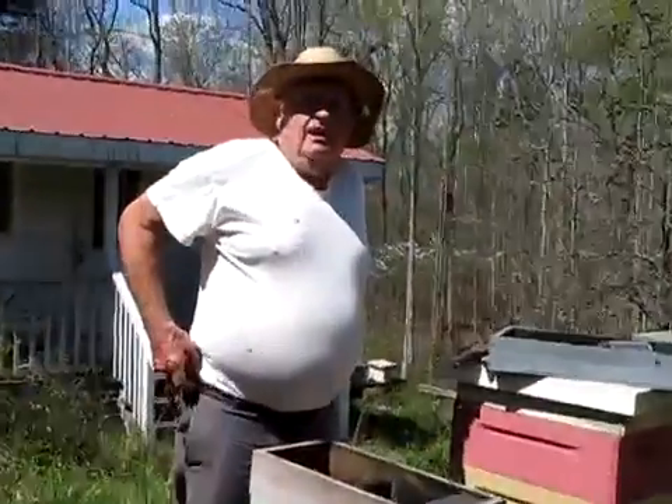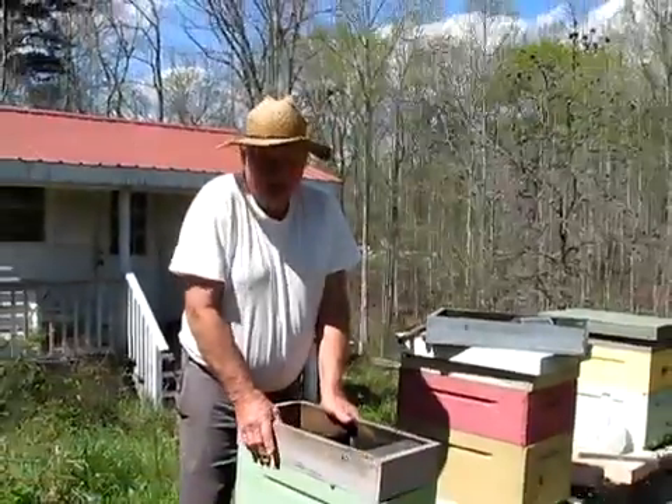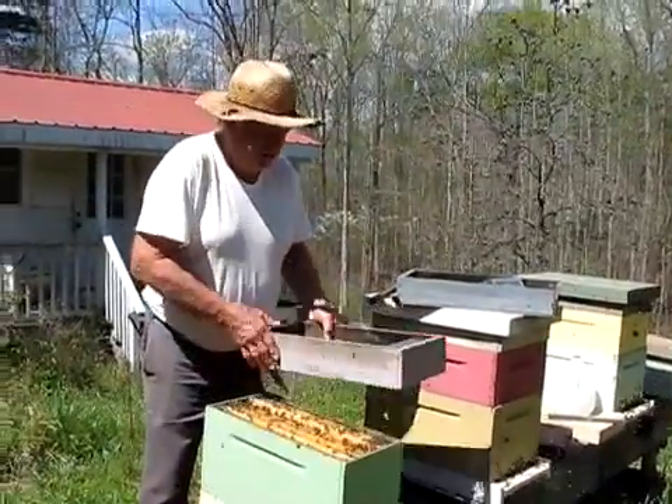All right. This is the Fat Bee Man. We're going to check this hive here — this is one that one of my students grafted last Saturday, and we'll see if he's learning anything.